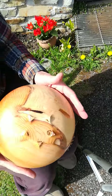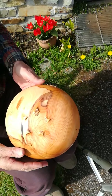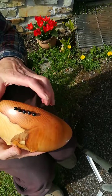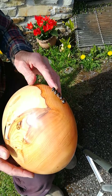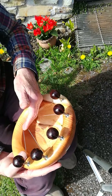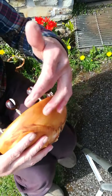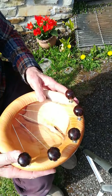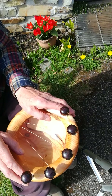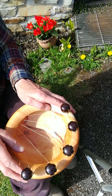I have just completed this meditation bowl in yew wood, number 645, with African blackwood tail pins. The strings come straight up to the tuning pegs, rather than going through the wall on both sides as they would on a heart bowl. The five strings provide the major harmonics and the sixth the octave.